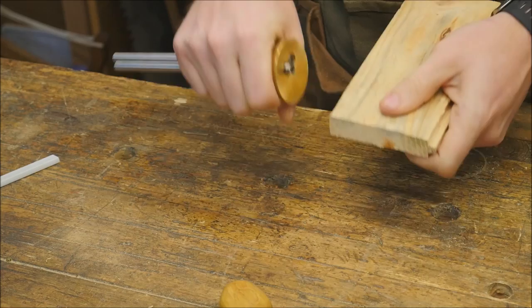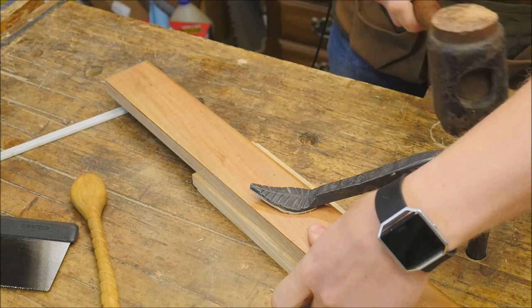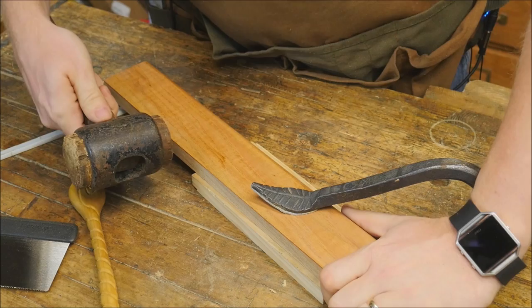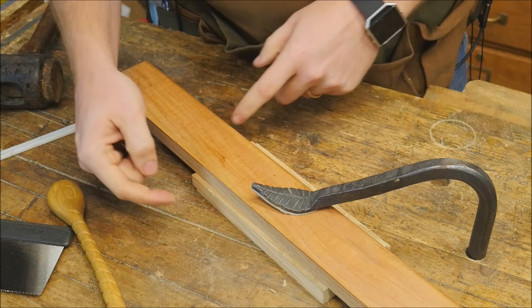I'm going to mark these out, and once I have that line developed, I want to set a fence on here. I have this scrap piece of red maple and I'm going to set it right on that line, getting really close to it, hold it in place, tap down with a holdfast, and then once it's in place I'm going to tap it just a little bit to align it exactly to where I want it to be. This is the critical part because you really want this line to be exactly the same as the line on the other side.